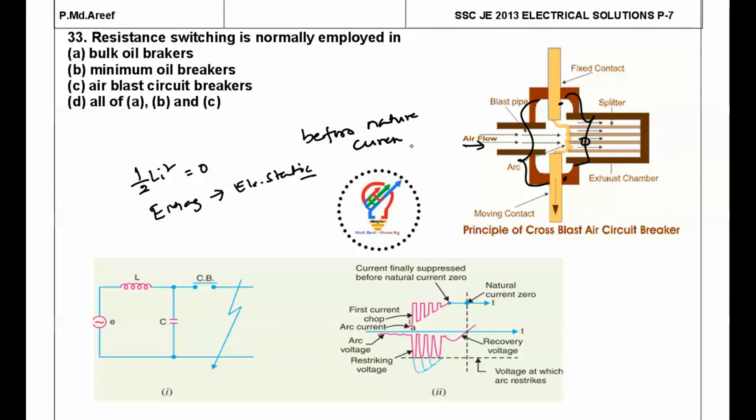Making the current zero before the natural current zero is called current chopping. In the voltage waveform, natural current zero points exist at regular intervals; interrupting before these points is current chopping. This phenomenon is especially pronounced in air blast circuit breakers, which is where resistance switching is employed.